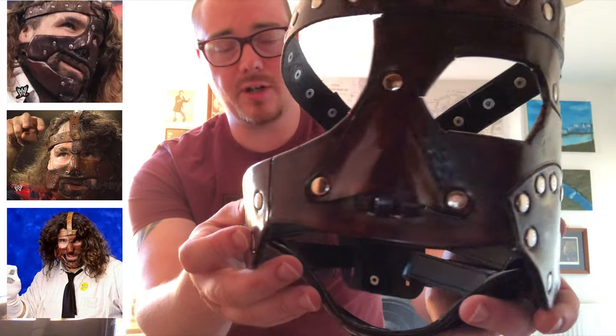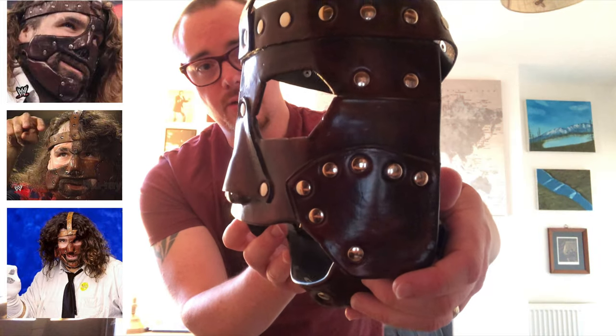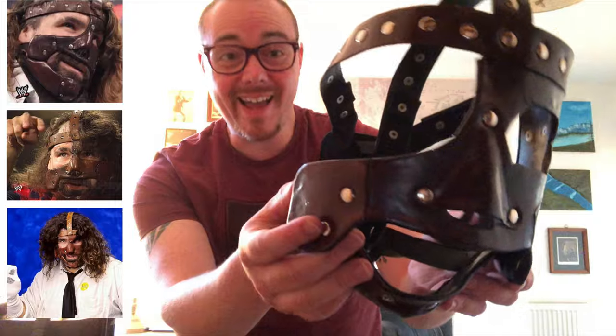What I'm going to do is put this on and let you guys see what it looks like when it's on a real head.